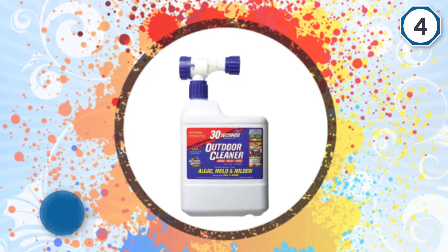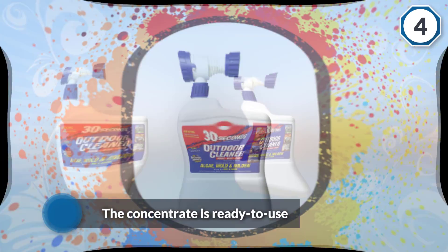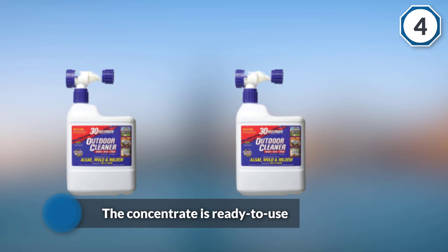It ensures that it doesn't harm anyone coming in contact with the chemical.